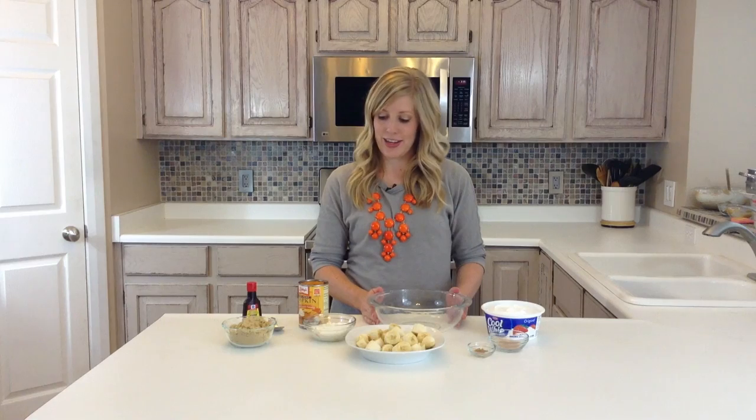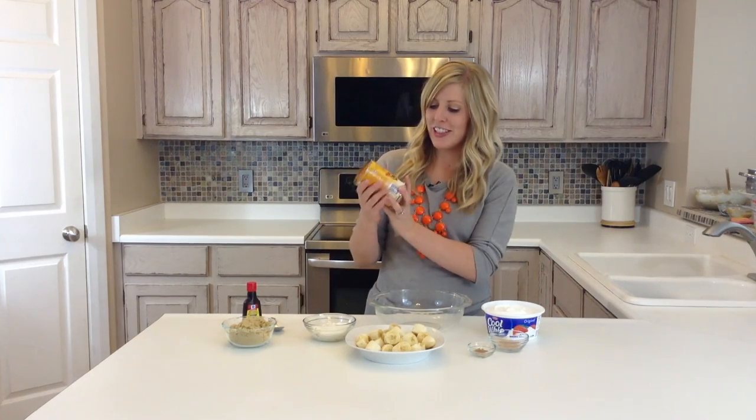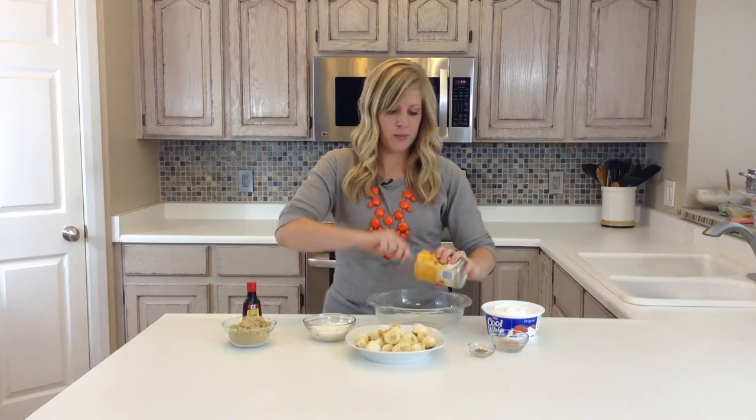Hi, it's Kristin from Six Sister Stuff and today I am making pumpkin pie dip. This is so easy because you don't have to cook anything. First you'll just take a 15 ounce can of pumpkin and just scoop it into your bowl.